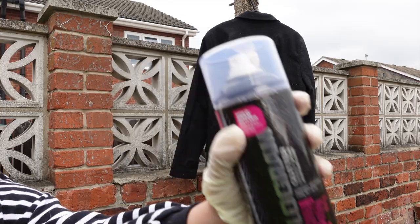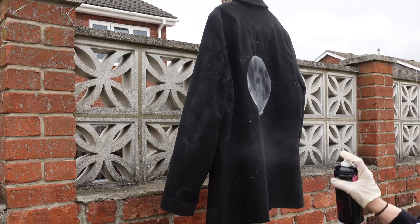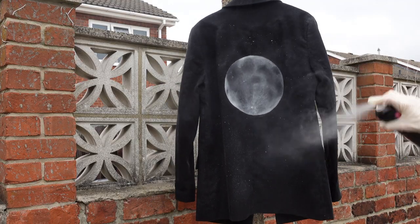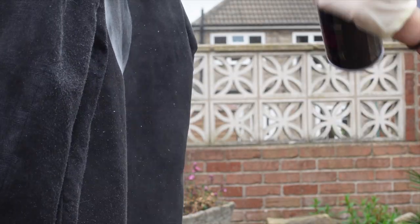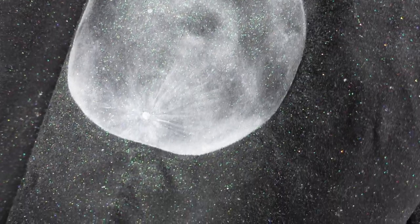I bought a can of hologram glitter from Amazon. I found a space outside in my garden and just got spraying — as I was spraying it just got shinier and shinier. It went on perfectly and dries pretty much instantly. Look how shiny it is — there's so much glitter on it and it really makes it look like a night sky.